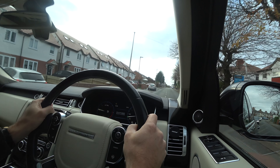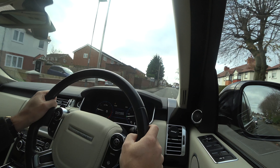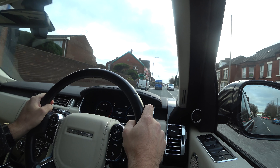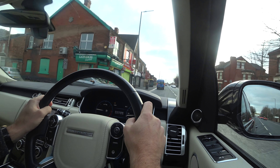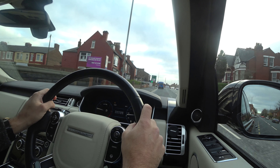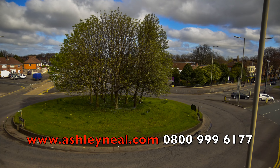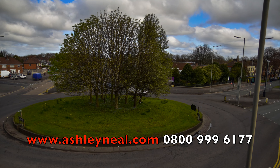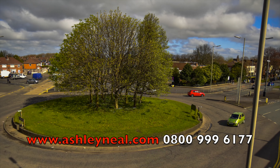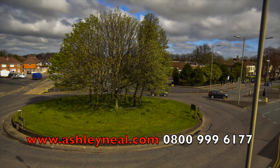Even on 20 mph limits, cruise control is a great tool — it might just stop you getting a speeding ticket one day. I hope you found this video useful. Give it a go if your car's got cruise control and let us know how you get on. But above all else, do it safely at the correct time. Thanks for watching.